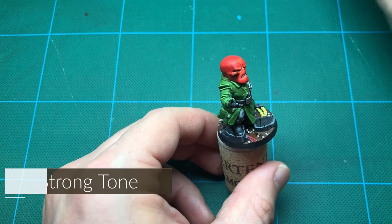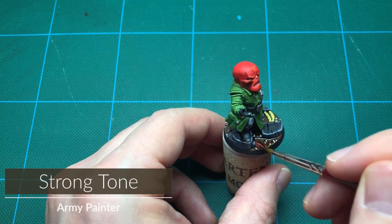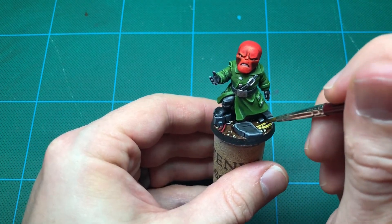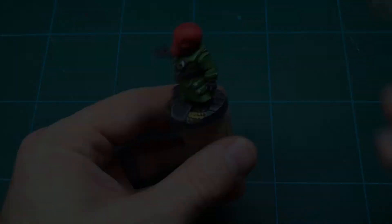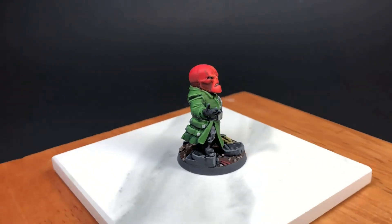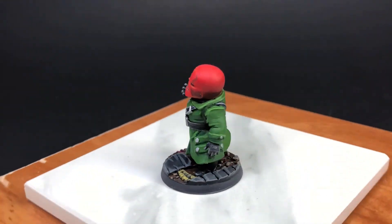And a brown wash for the dirt to finish him off. Here he is complete. Let me know what you think in the comments down below. Thanks for watching.